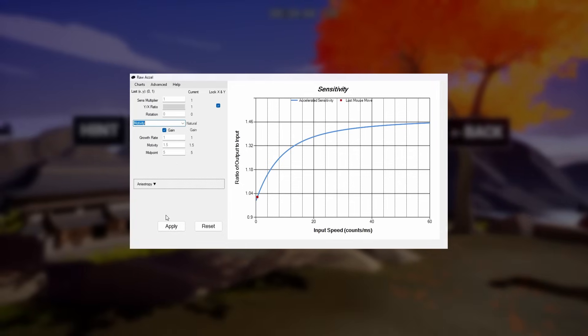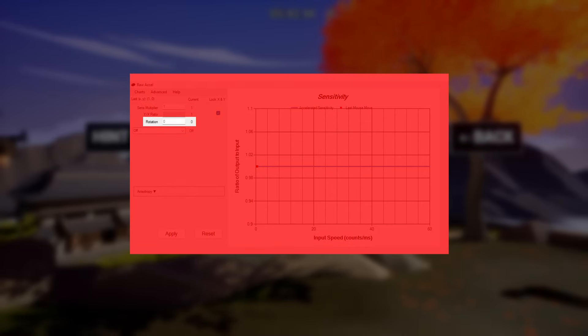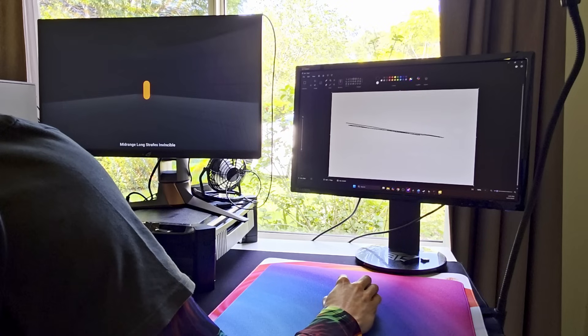Once you install it and restart your PC, open it up. Don't worry about all of the other settings — we're just looking at the rotation field, which is what lets us change our sensor orientation. I have a new method for finding your optimal setting, which feels more reliable and genuine without needing so much iteration.